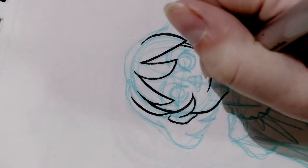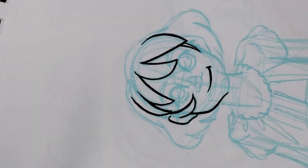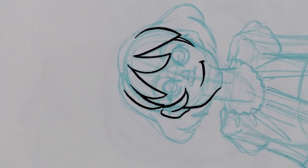Often when I'm inking I try to ink the face first while my hand is fresh, because if I'm going to make a mistake I don't want it to be on the face. It can be on the clothes, the hands, anywhere — but not the face.